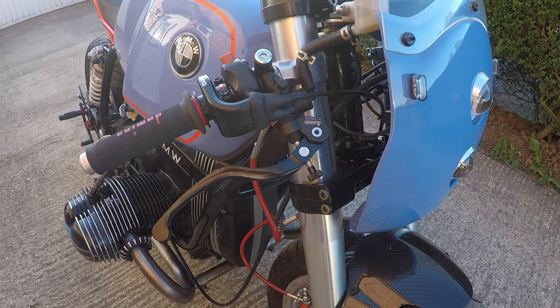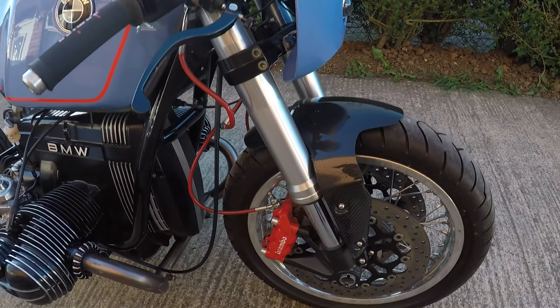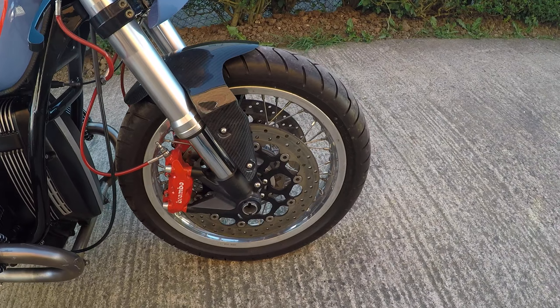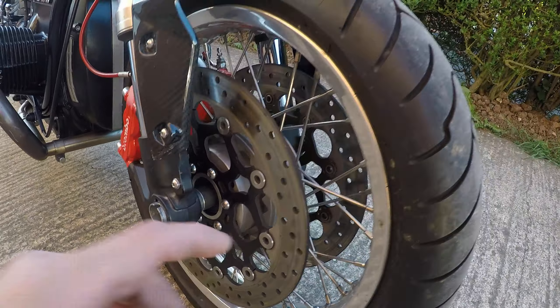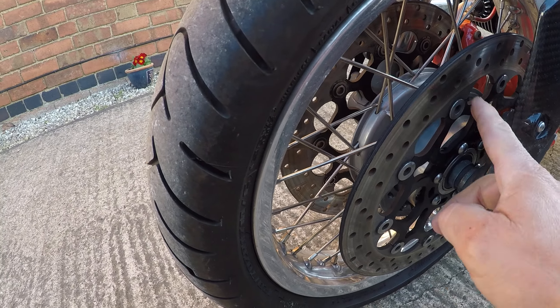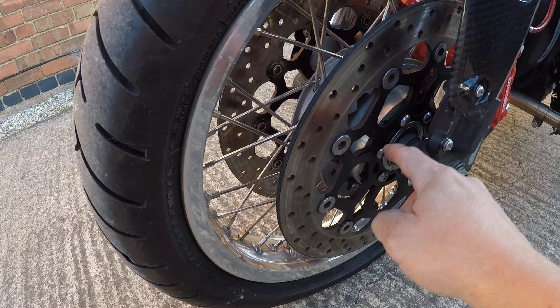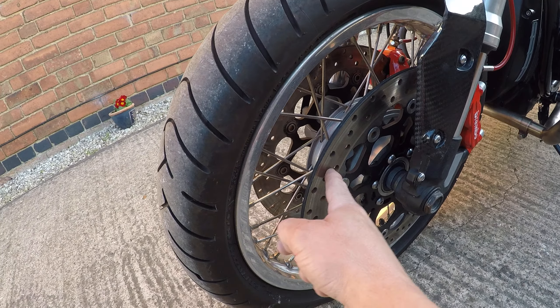The front is 19-inch by 18-inch with Adeline Radia tyres, Brembo brakes, and a Moto Guzzi wheel with a custom hub. I made the flanges — and the discs are from Yamaha.